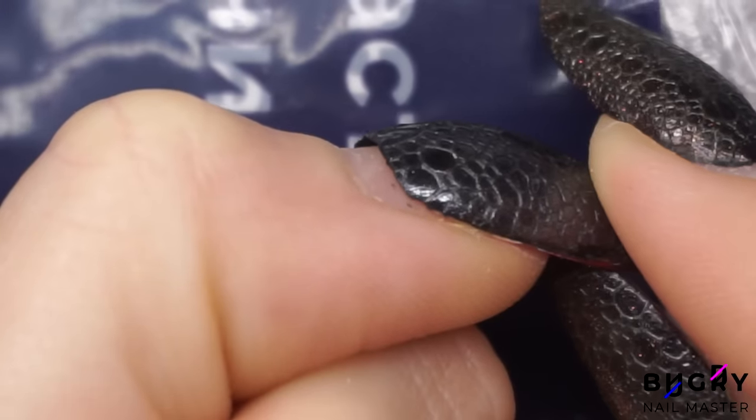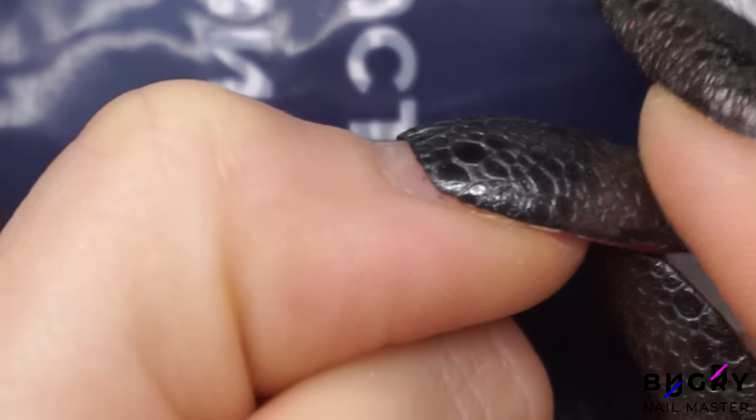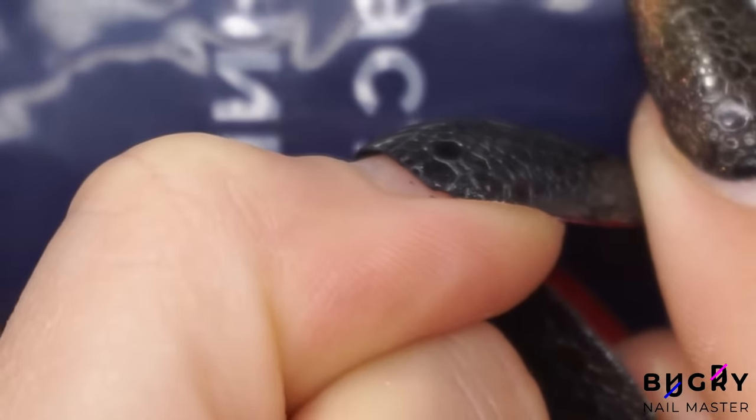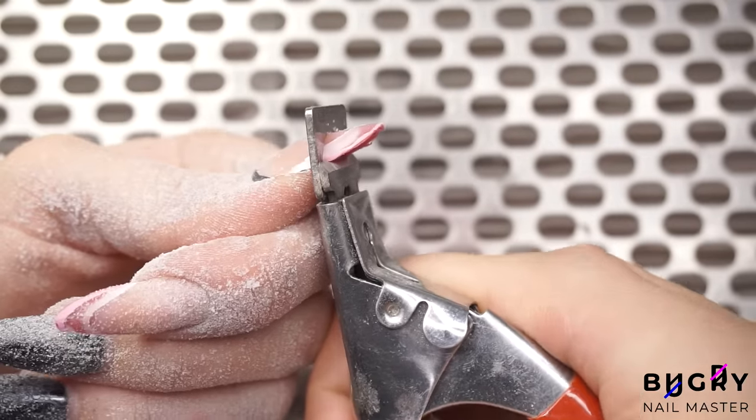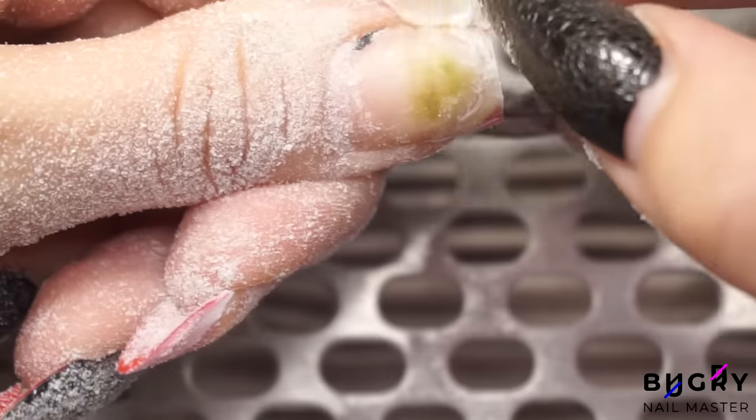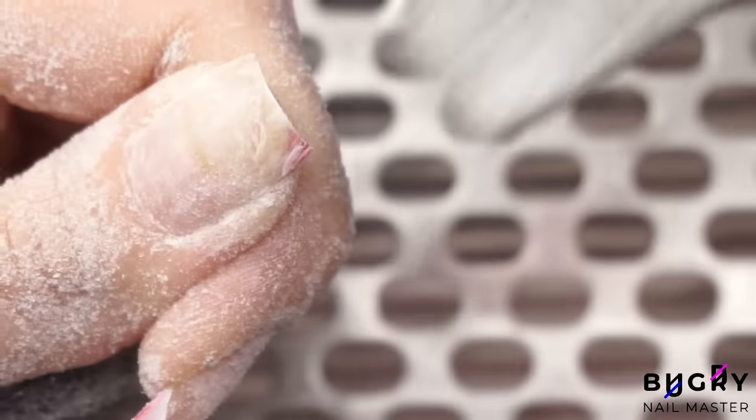Once I got back home and started working on my nails, I beheld this greenness. Luckily, it was just on the surface of the nail, and mostly came off with a nail file, and then I just went in and applied an acidic primer.